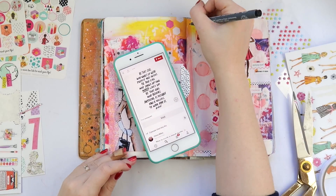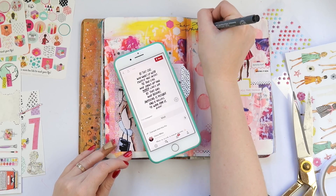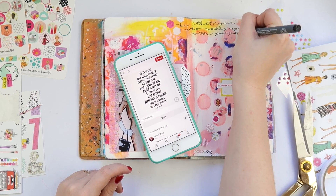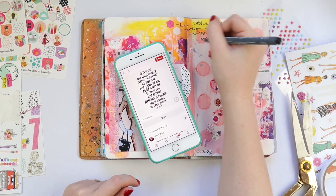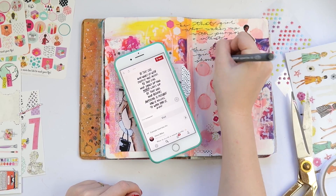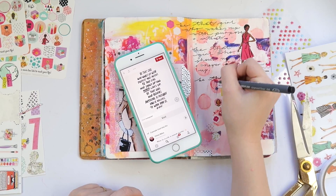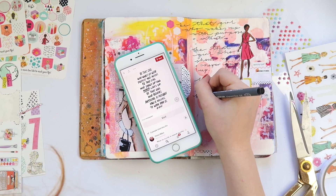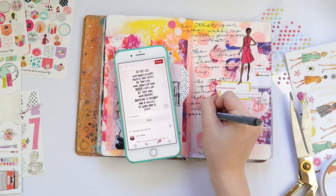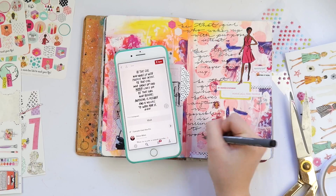I'm adding a couple of tiny word stickers and then I'm about to do a scripty font quote. This was after a weekend where I'd done a lot of videos for my Patreon and a lot of cleaning in my craft room — I just felt motivated, girl boss, I can do it! So I decided to do an uplifting woman-kind of quote. I typed in 'girl boss quote' and found a really nice one that matched how I felt in that moment. I sometimes hit a bit of a brick wall when it comes to actually writing how I feel — it's easier to find a quote that sums it up for me.